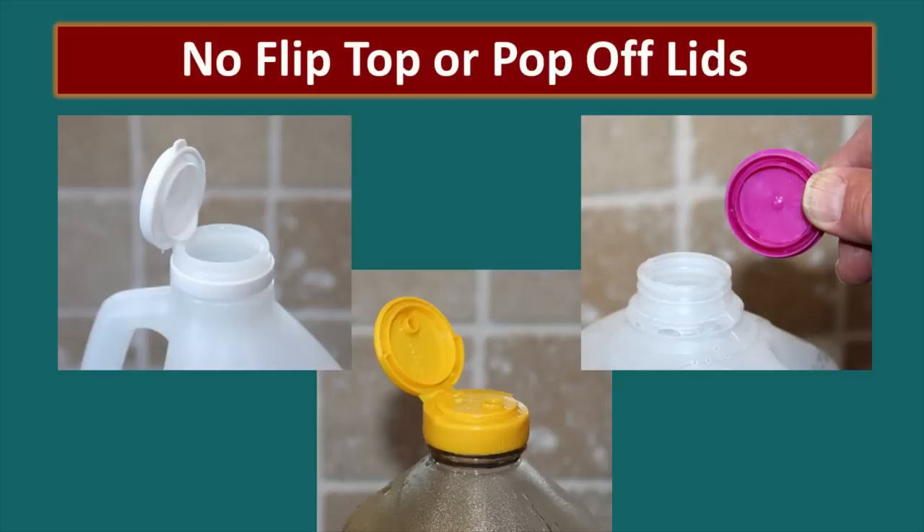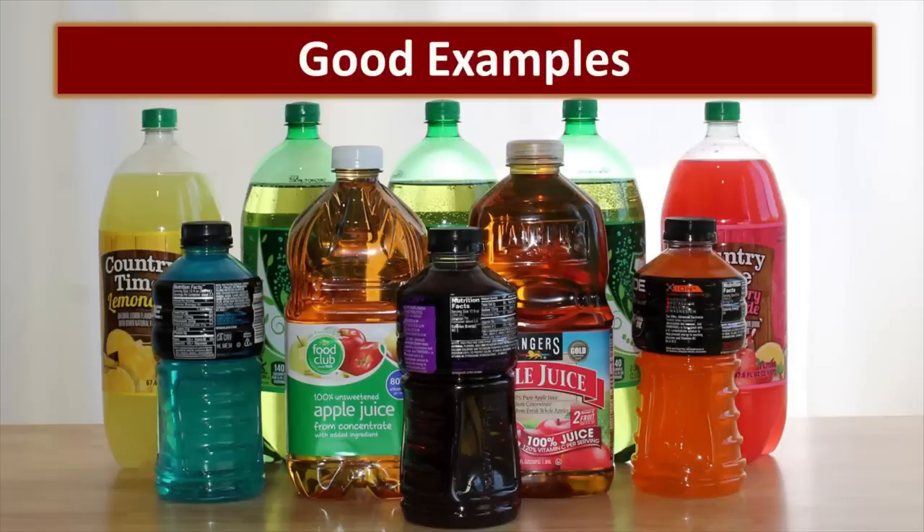None of those lid types will provide an airtight environment. If you're questioning whether or not the lid is a good lid, take your container, screw the lid on tight, put it underneath water, and squeeze it. If you see any air coming out of that bottle, it's not a good choice.